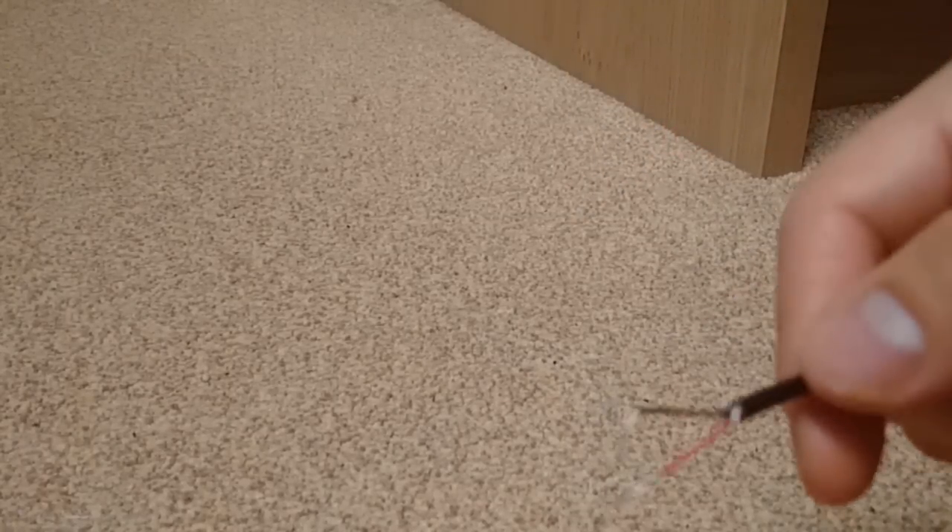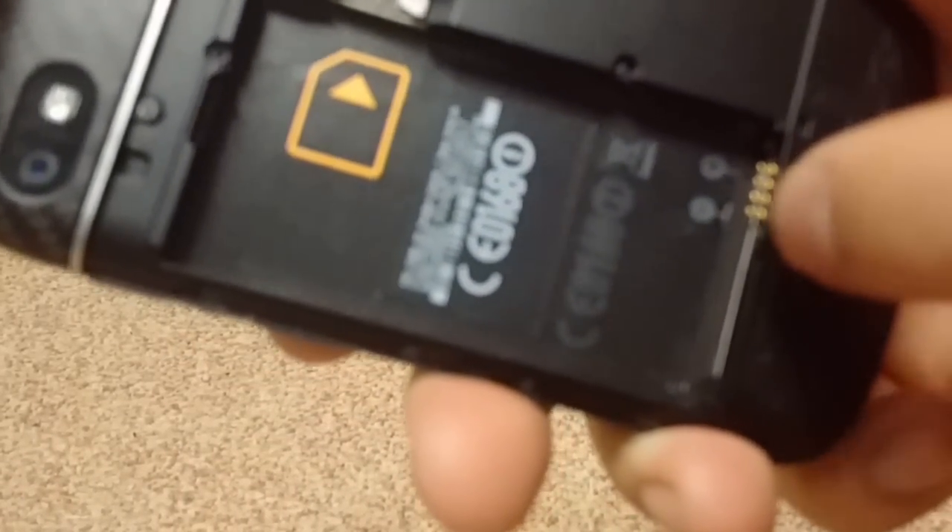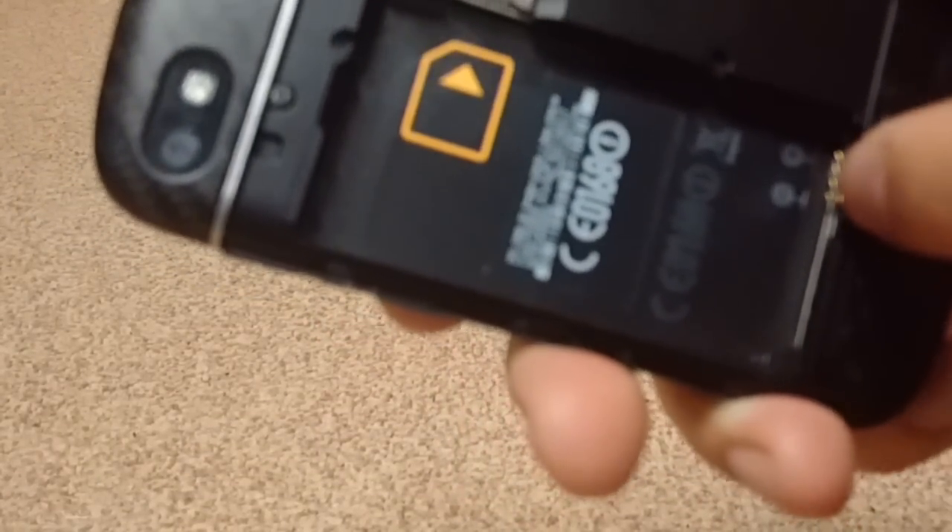At this point you get your phone and you can see these four connectors — on some phones there are only three. You get the minus and the plus: the red one goes to the plus and the black one goes to the minus. You should not touch the second and third pin. On some phones there are only two or three pins.